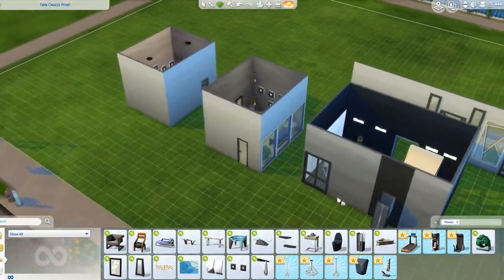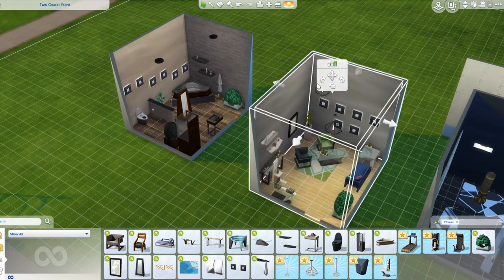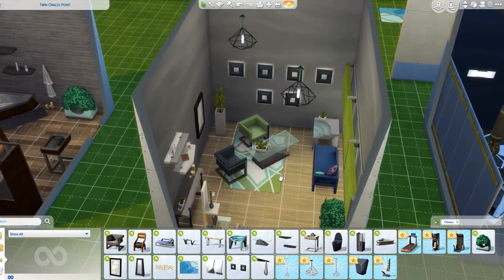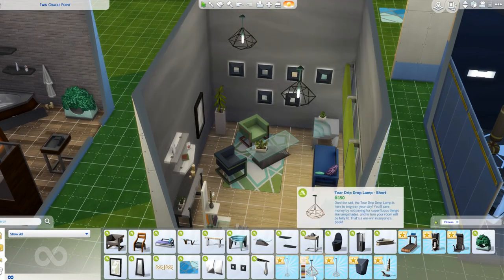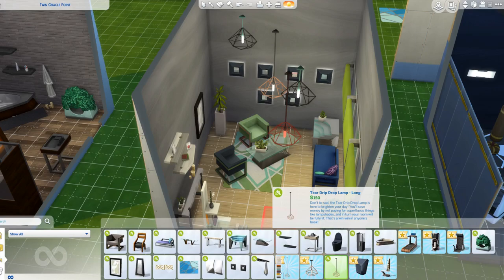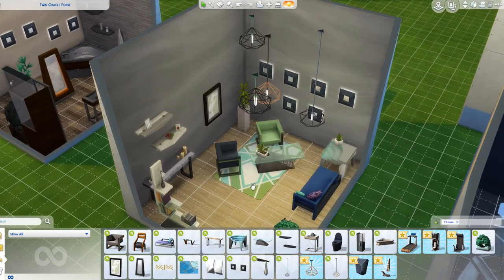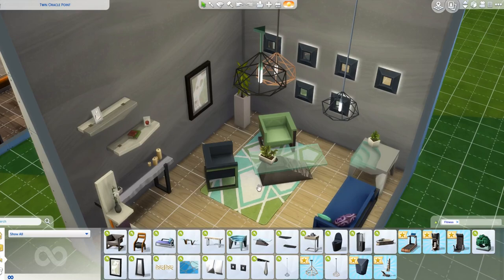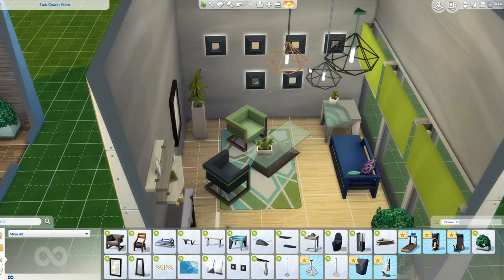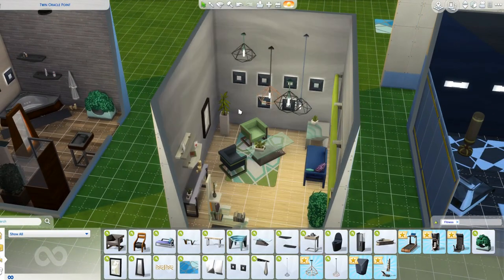We have this light here - there are three different sizes: a short, medium, and a long one. I love this light; it looks like one of the choices that was included in the eco pack community vote that missed out. It's very similar with just a slight difference with the bulb. I can see me using these a lot. We also have this sconce stone wall light, which I like too.